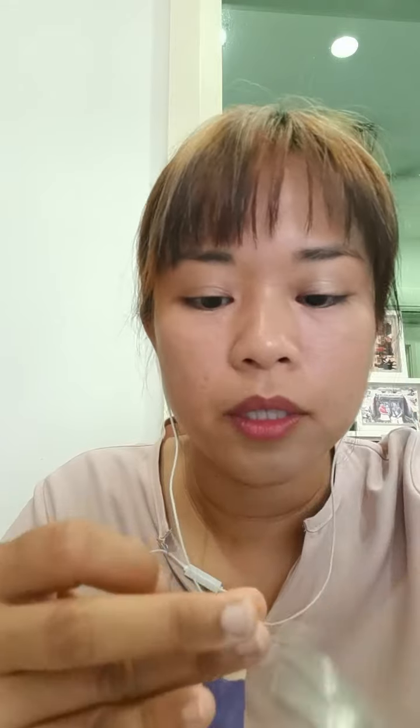So how to do Eco Bricks: first, you cut any soft plastic like this — soft plastic which cannot be recycled. Cut them into strips and then cut them into tiny pieces like this. The smaller the better.